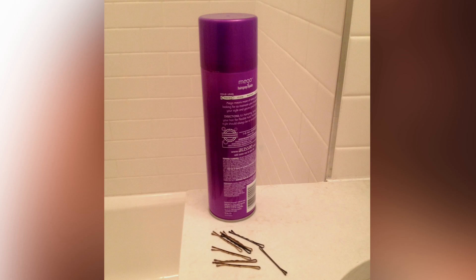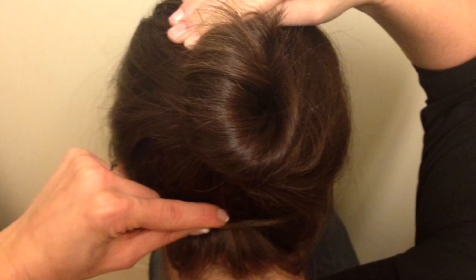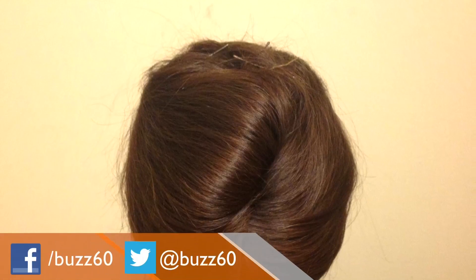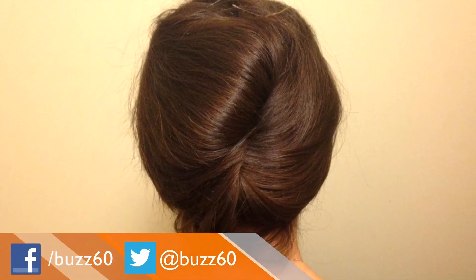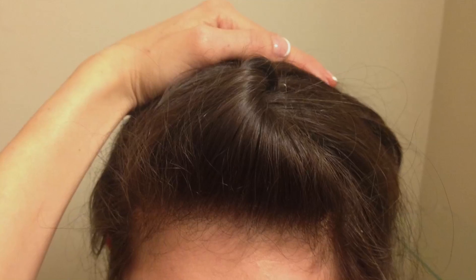Nothing says sophisticated like a French twist. Just grab bobby pins and a great hairspray. Start by taking hair in the back and twisting up while tucking pieces underneath as you go. Use as many pins as needed to secure the twist in place. For a little more oomph, you can tease and add a small twist to your bangs.